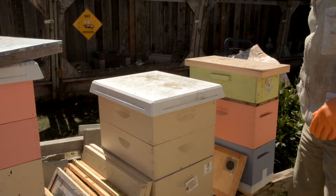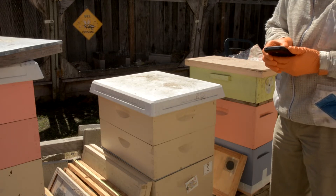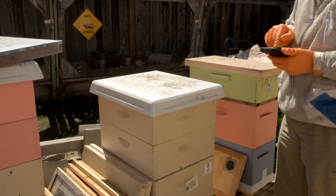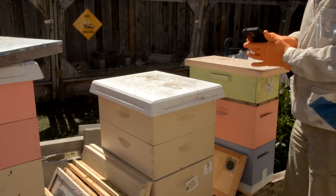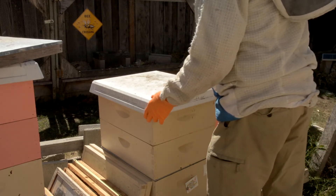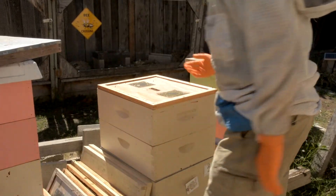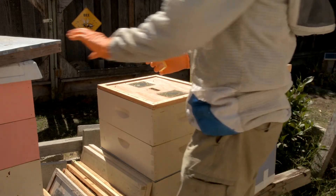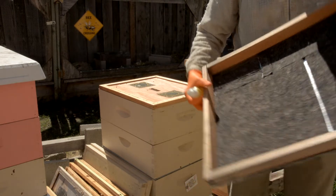I'm going to use my cell phone camera so you can see actually into the hive what's going on. Now before I take off the inner cover, I'm going to spray this Honey Bandit on here.